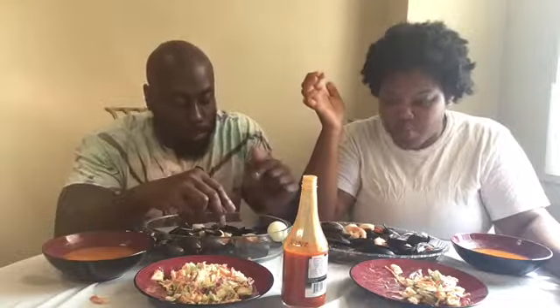I never heard of peanut butter soup. Fufu, yeah, I've seen it — I think I tasted it once too. That's when I first started eating with no utensils and I kind of liked it. It was dope.